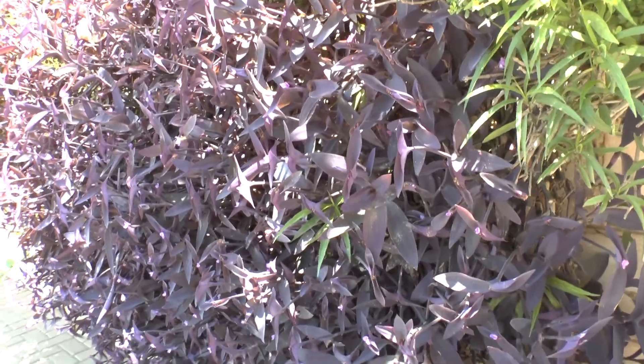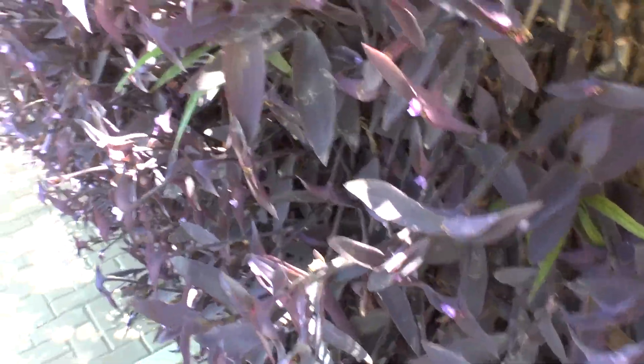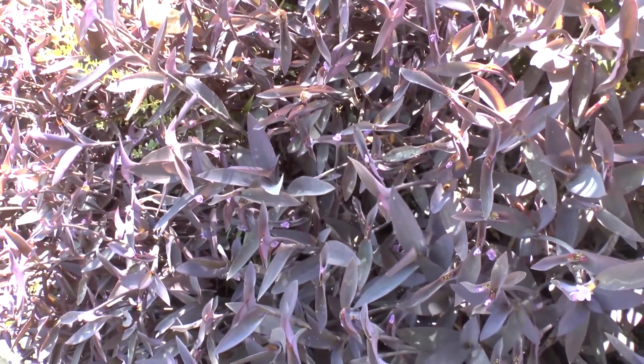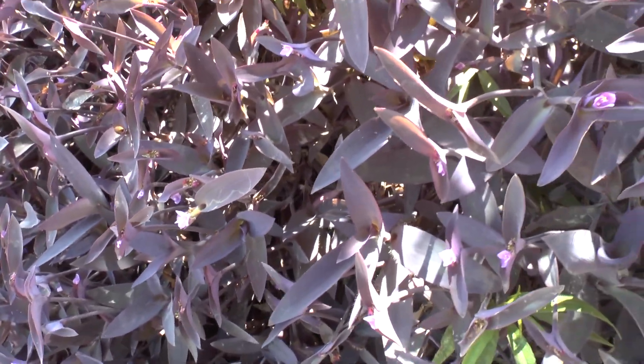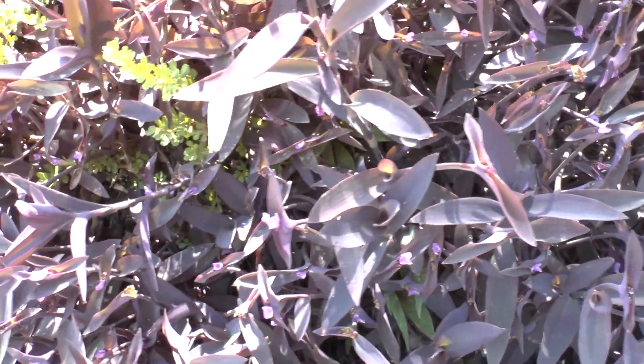If you choose to grow it, I wouldn't recommend the green variety. Because most of the year you don't have flowers — you only have the leaves — so you can choose a beautiful leaf color. Why not enjoy it?